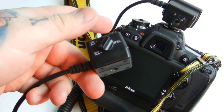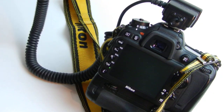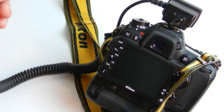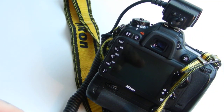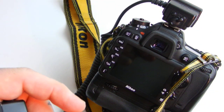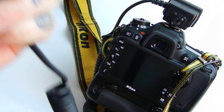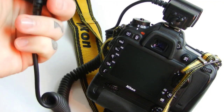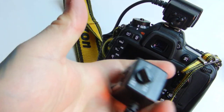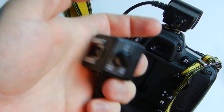You need to start experimenting with this — getting your flash off your camera, different angles. You will produce more awesome pictures with this SC29 cable than you can with any other little dinky accessory. This isn't an accessory, it's a necessity. Go buy an SC29 flash extension cable for your TTL Speedlight.